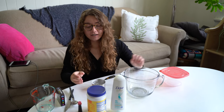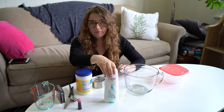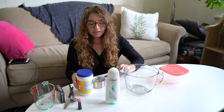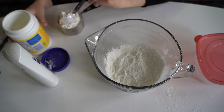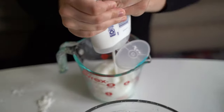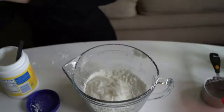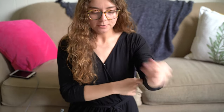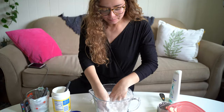What you need is two cups of cornstarch and one cup of conditioner or lotion. And then you just use your hands to mix it up.